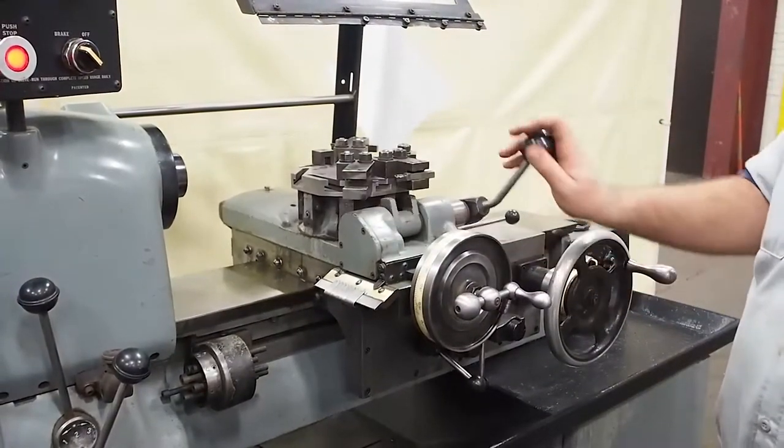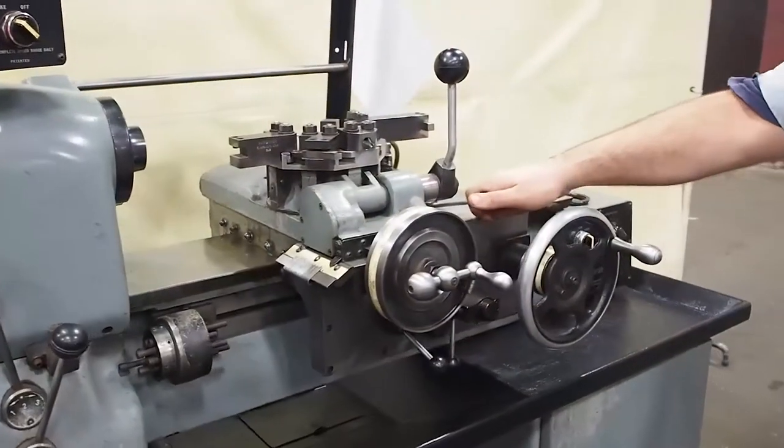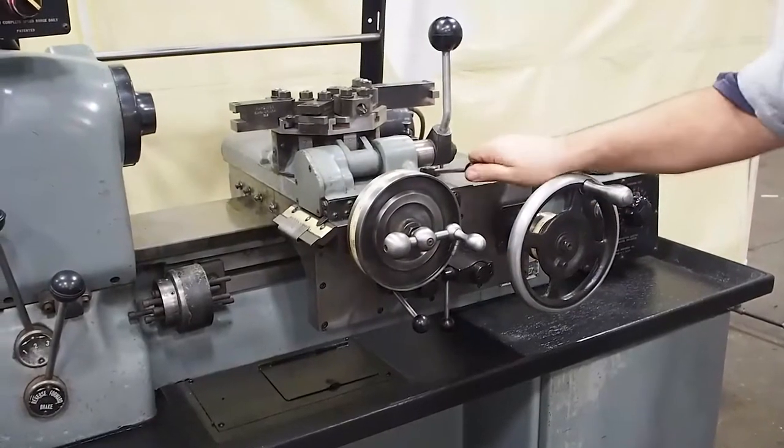Right now, everything is on center. Here you have your binders for your carriage — this is just so you can move the handwheel. As you can see, it works good.